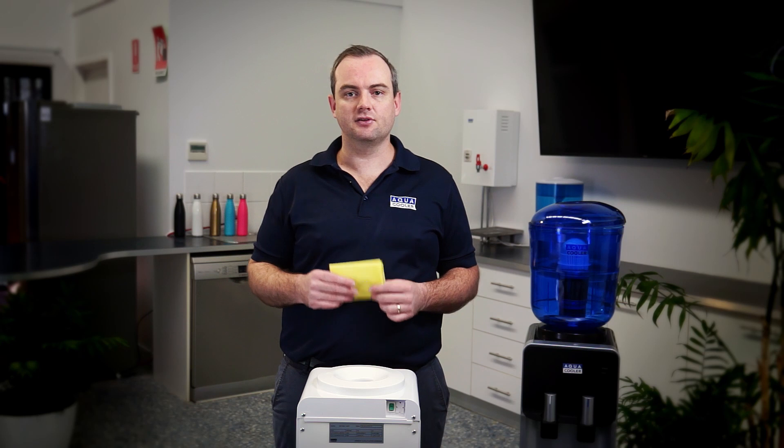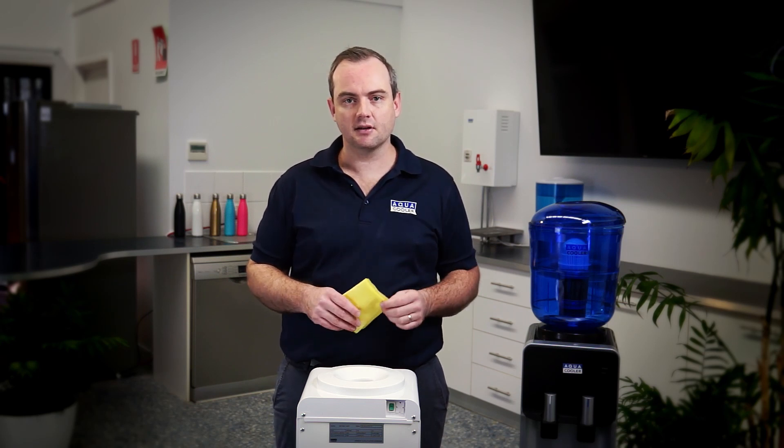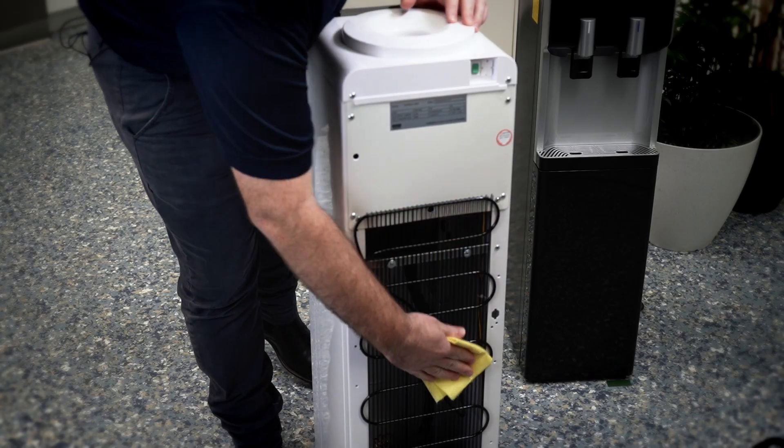Another maintenance step is you do need to keep the condenser on the back of the unit clear of any dirt and dust. Very simple to do, just use a cloth and give it a good wipe down.